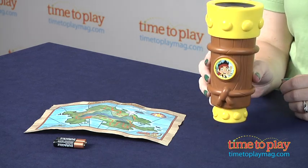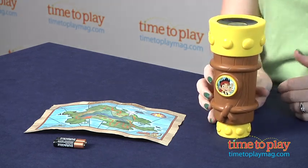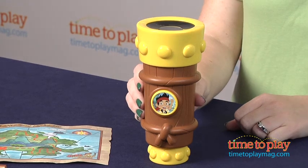Hi, I'm Laurie from TimeToPlayMag.com. But with Jake's Talking Spyglass from Fisher-Price, you can pretend to be Jake and keep an eye on Captain Hook.